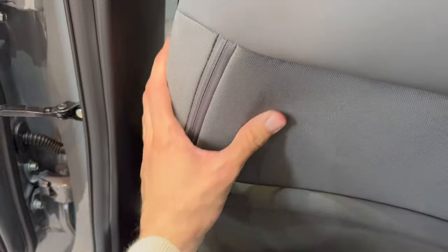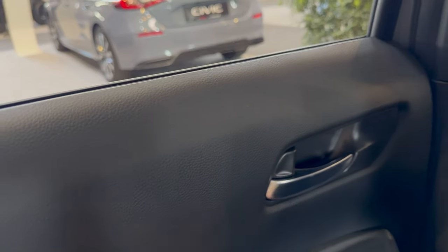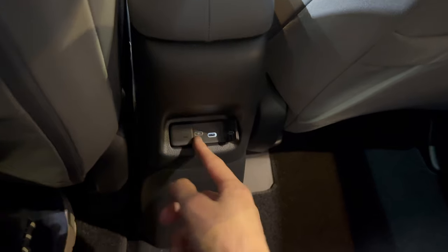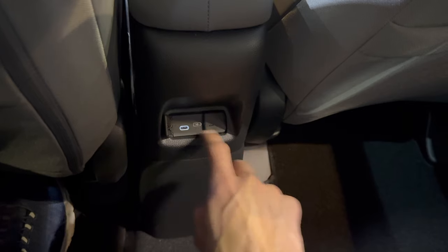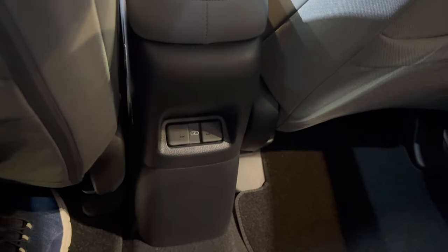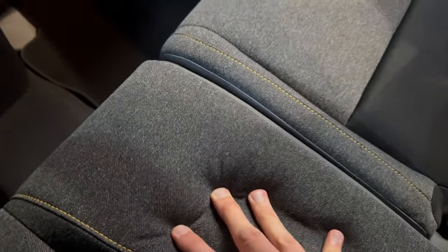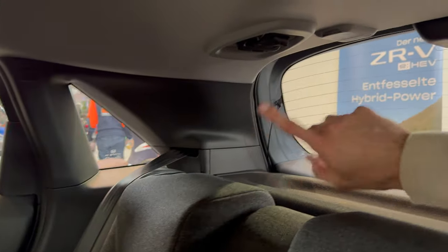Jumping inside the rear — plenty of knee room and feet room. There are nice big pockets: textile at the bottom but leather on top. There's also a pocket that could hold a smartphone or even a tablet. Good closing sound on the door. Two illuminated USB-C ports are provided. There's almost no transmission tunnel — very shallow — and the central floor area is wide but not an issue. The seats are super comfortable.